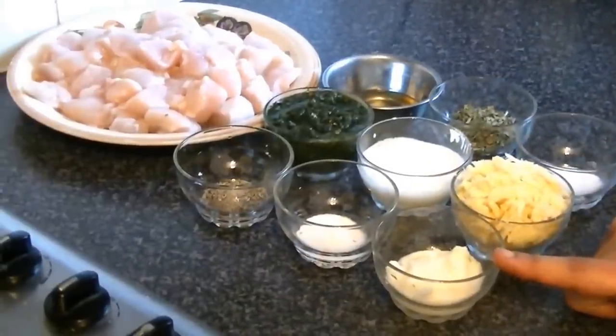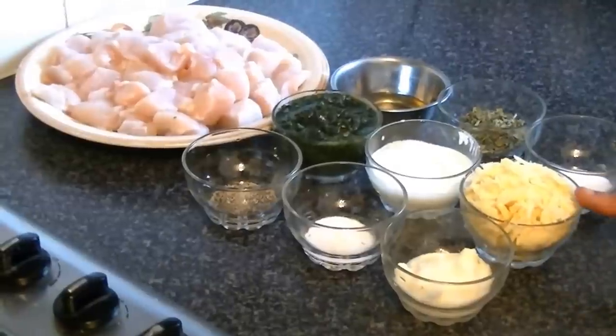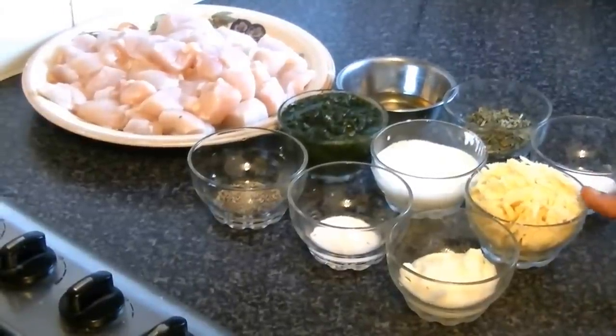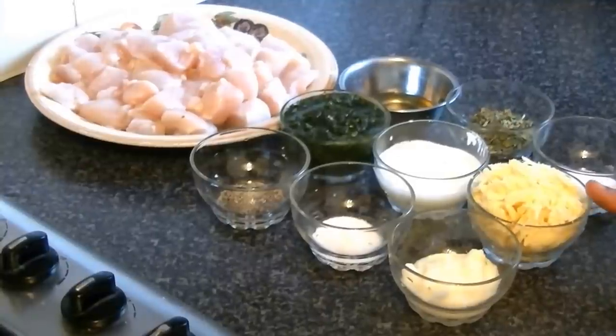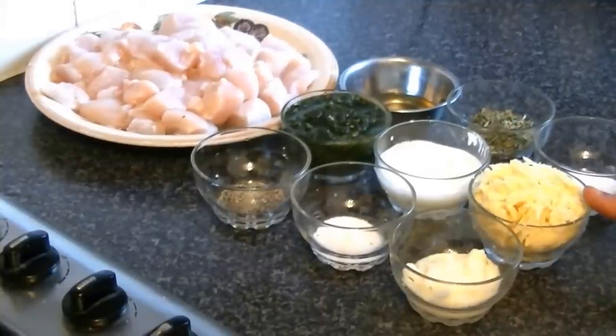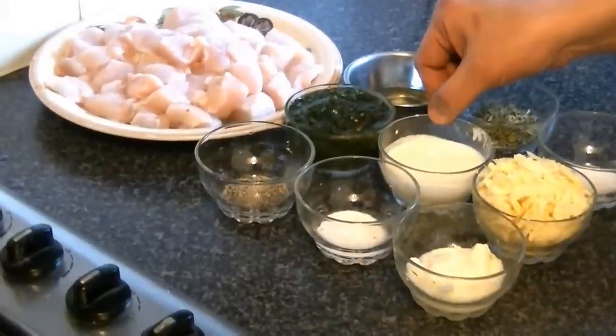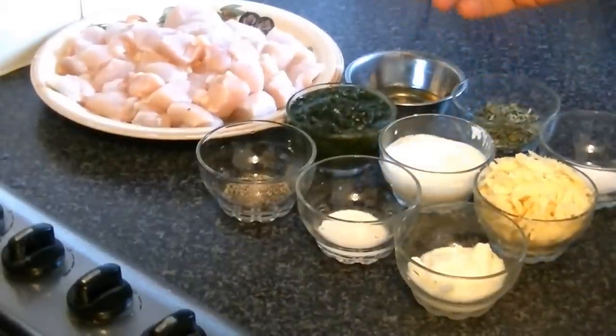You need ginger and garlic paste, 1 tablespoon. For cheese, I am using mature cheddar cheese, shredded — about half a cup. You also need sour cream, 3 tablespoons. You can easily find these things from superstores.